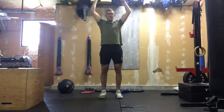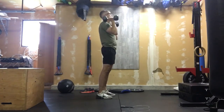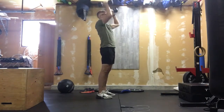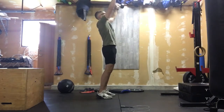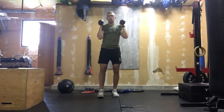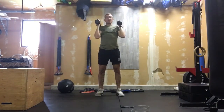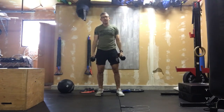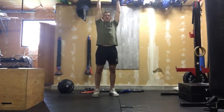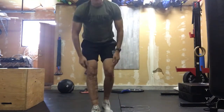You can strict press, though I wouldn't recommend that. You can push press — driving from the legs and locking out at the top. Those arms have to lock; we can't just press and not achieve full extension at the top. The other option is push jerks, where the arms get full extension and then you stand it up. 20 reps total.